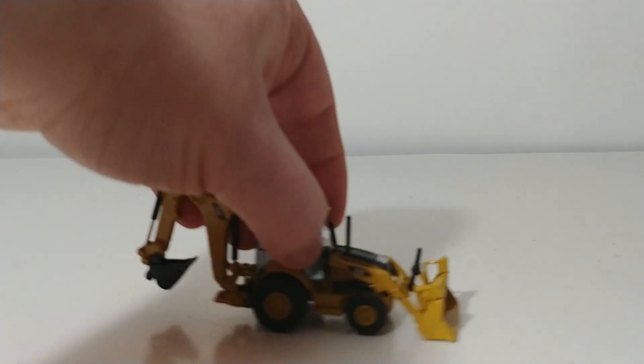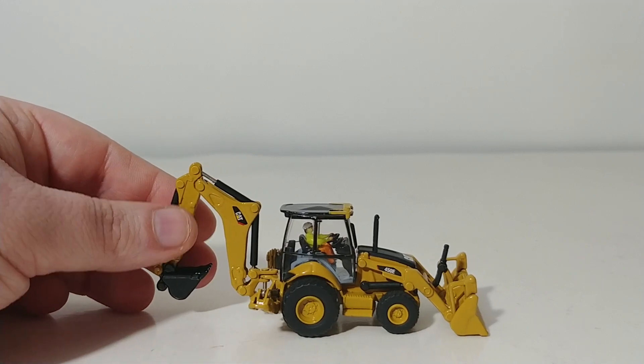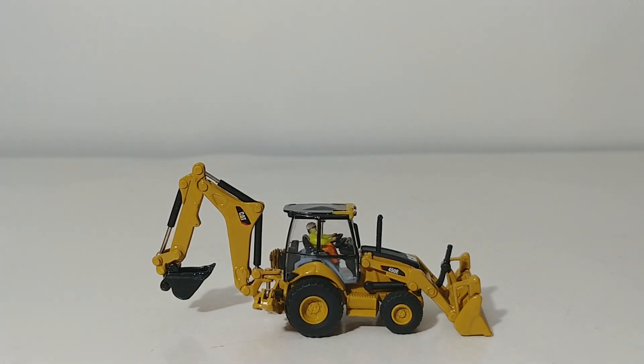Here is the model that we will be taking a look at today. This is a very nice looking backhoe loader in 1:87 scale. Backhoes are one of the most versatile pieces of construction equipment on any construction site, mainly because they can do the work of two different pieces of construction equipment in one machine.